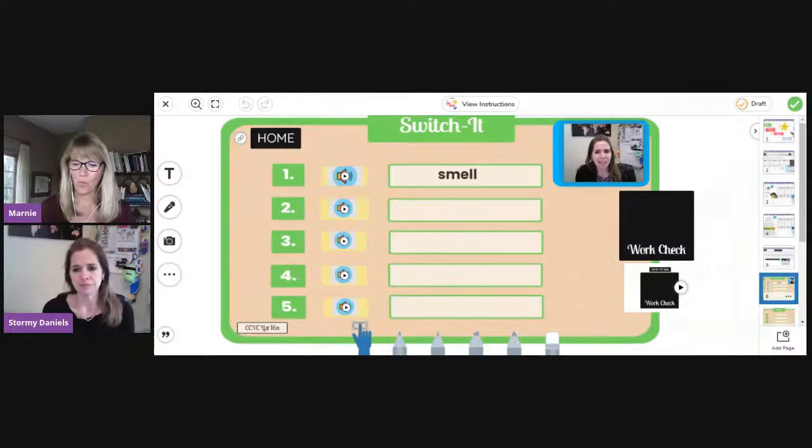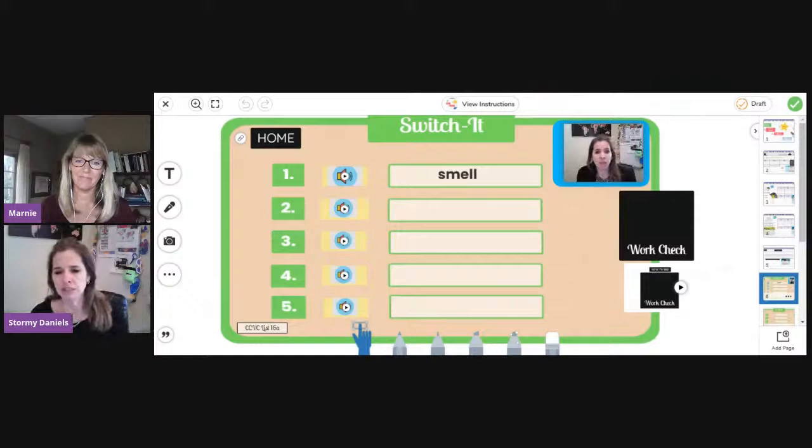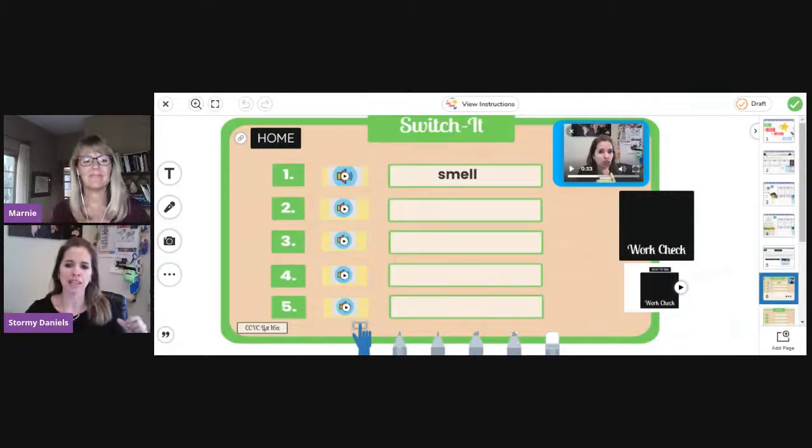'Hello my friends, welcome to this really cool way to do Switch It. In this activity, you are going to start with the word on the top, then push the button with the speaker next to each box. You are going to be switching out sounds to make new words. When you are done, either type in or write in the response in each box.' These videos are in the activity I'm sharing with you, but they could easily be replaced — on the teacher version I can unlock, delete, move, whatever I want.